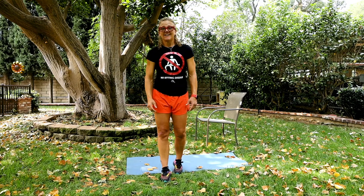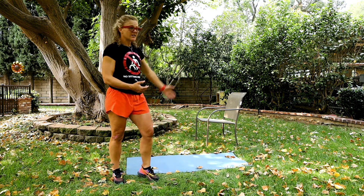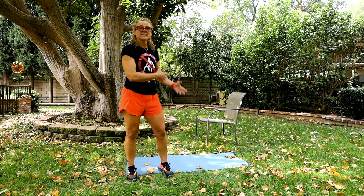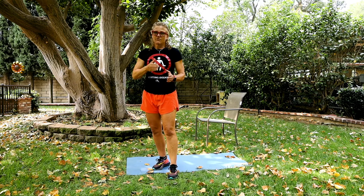Hey guys, thanks for tuning in to our movement channel. This is video number three where I'm building upon a workout for you. The first workout was all core — no weights, just your own body, a mat and a chair. Second workout was the same, but with extra exercises and some cardio. Today it's going to be a full workout where I'm going to throw the cardio in after every exercise.